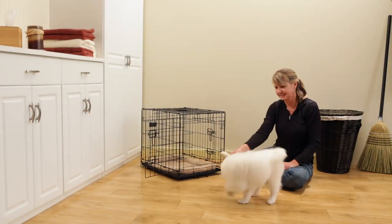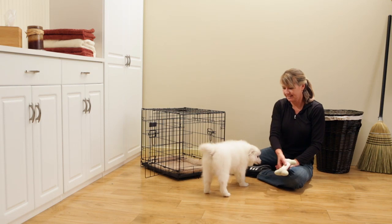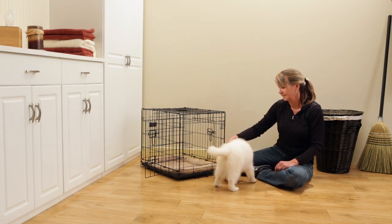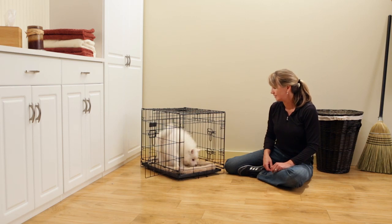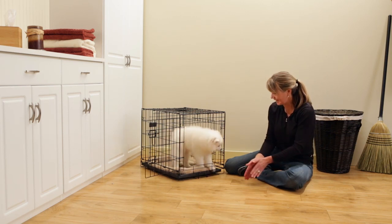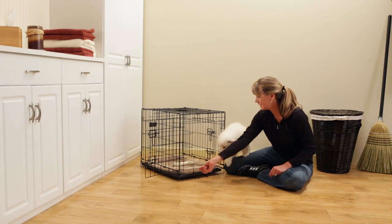To crate train your puppy, make the crate a desirable place for your dog by placing a dog treat or chew toy in there for them to enjoy. Be gentle by not forcing your puppy into the crate and don't close the door at first.